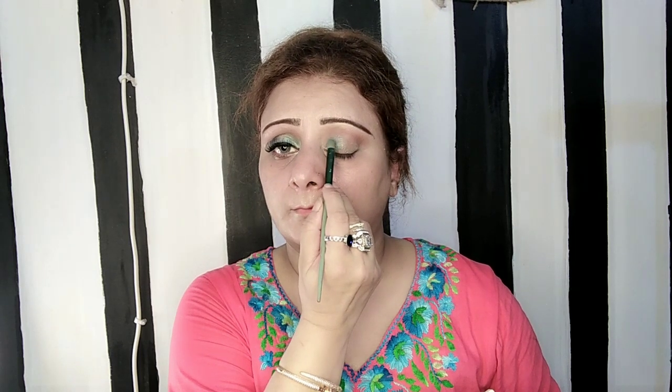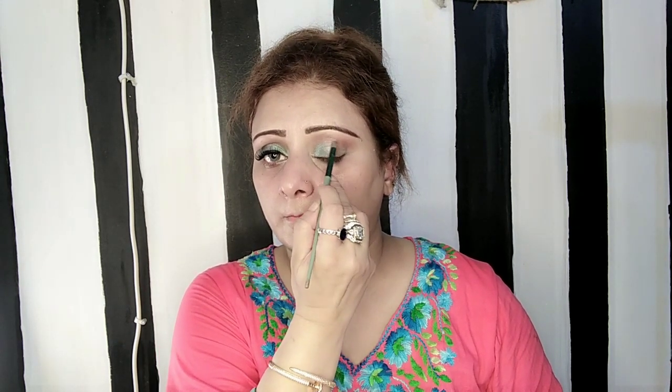Basically, the purpose of applying this in a V form is that in the middle I will use a reflective eyeshadow that is the opposite color, which also complements my dress and my skin tone.